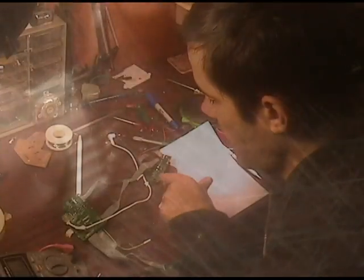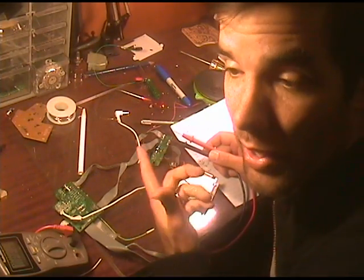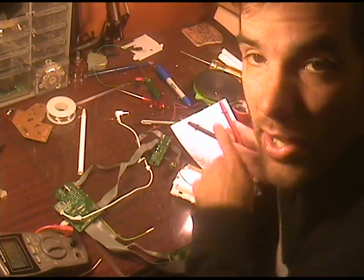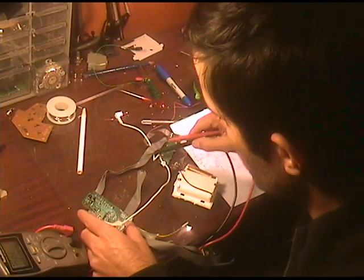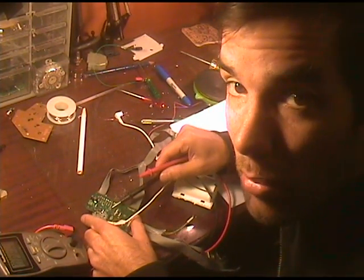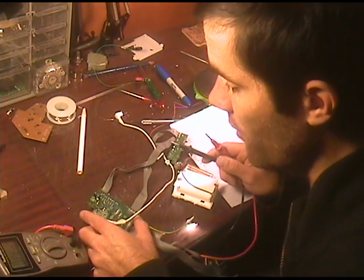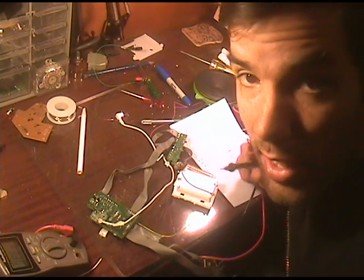So I have all of the boards removed, save this last arrangement here which has the input and output — the mic input and the headphone output. The speaker line runs through that as well, and also the battery, and it all comes through this one last cable that feeds the main board. So I had to figure out what all these lines were doing, and now that I know that, I'll be able to interface with the main board and finally get rid of that one last one and start wiring up the box.